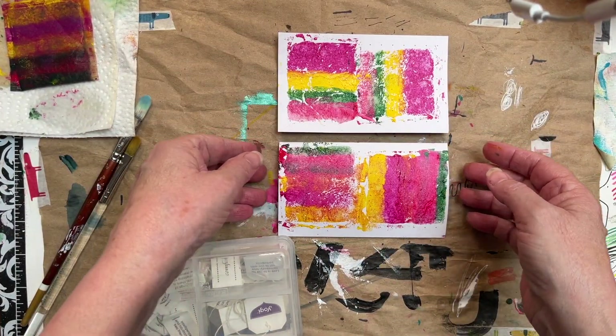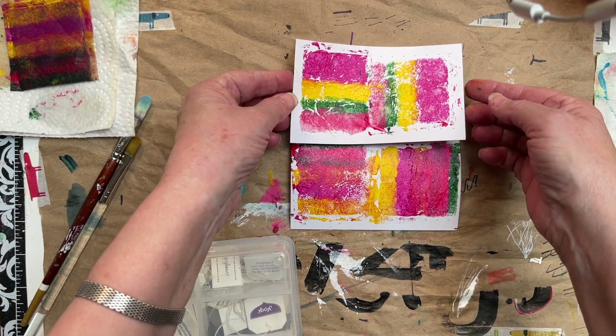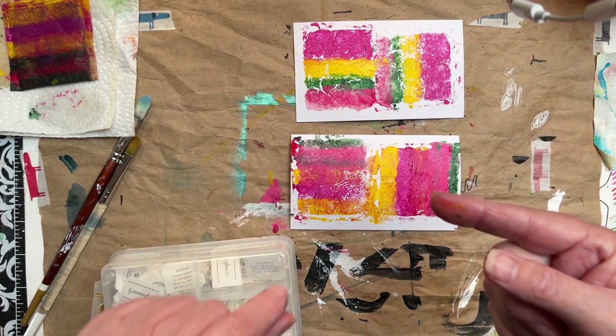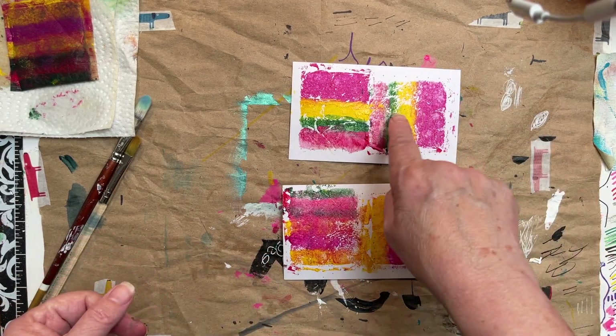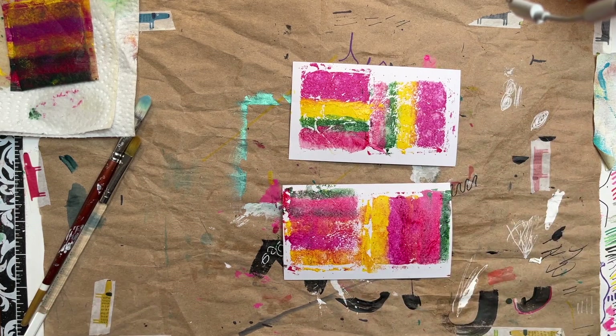I'm not sure which one I like better — maybe this one. But these are my two monoprints with a teabag, just to show it can be done. I love this one actually, though I'm not sure I love my color choices, but we live and we learn, right?